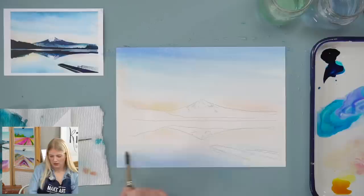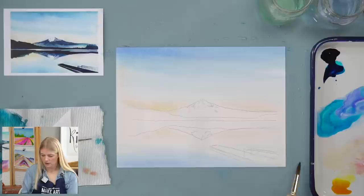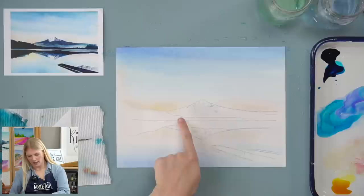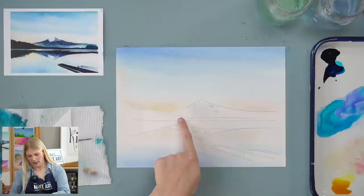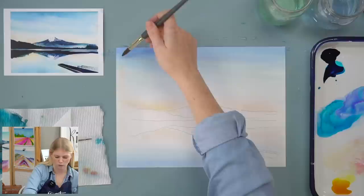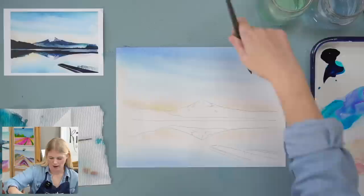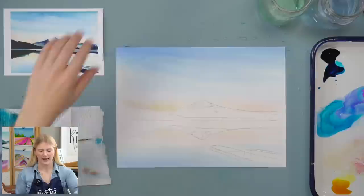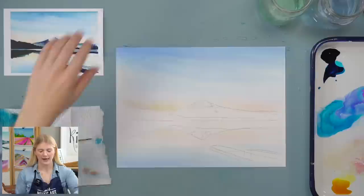Does the paper stay wet longer when you stretch it? Yes — if you were to just wet the front and not the back, it would dry faster and unevenly. As you can see it's still pretty damp. I am getting a little bit of a curve right here, but I don't think it's enough to ruin my painting. Okay, that's our sky. I want to do one more strong swoop — a heavily implied cloud line, just to give it a little bit of movement. That was step two, and now we're moving on to step three where we'll put in our mountain.